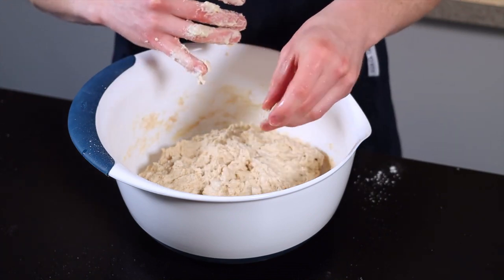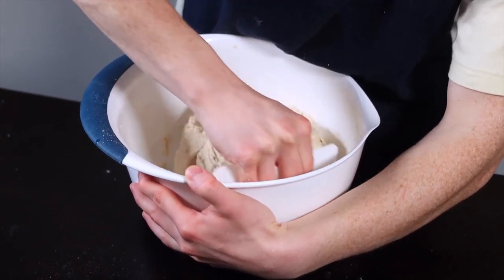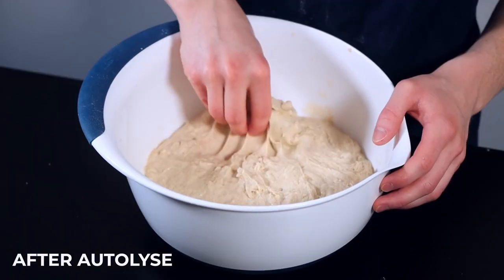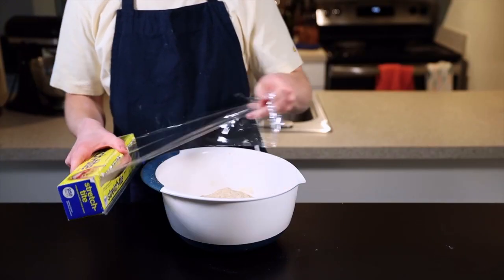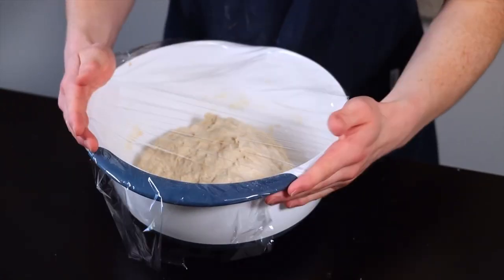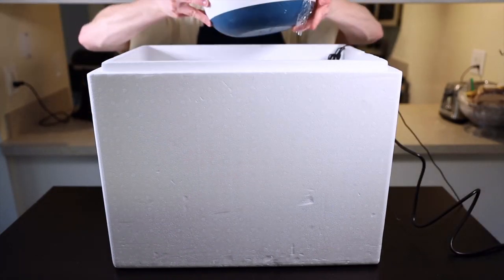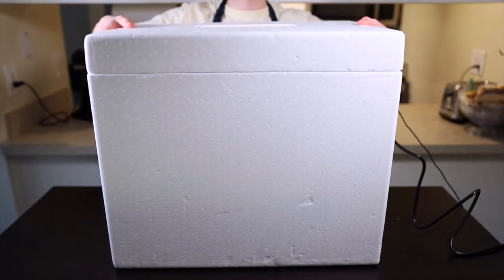Shape the dough into a rough ball, then cover it with a towel or plastic wrap and allow it to rest for 20 to 40 minutes for the autolyse phase. During autolyse you'll see your dough go from a rough shaggy ball to a stretchier, more cohesive dough as the water gets absorbed by the flour and gluten starts to develop. Ideally you'll want to leave it in a warm environment around 85°F (29°C). I've got a homemade proofing box, but you can achieve a similar temp by throwing the container into your oven with the light on — just make sure not to accidentally turn the oven on.